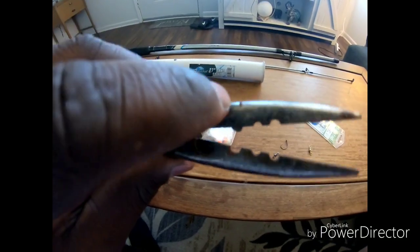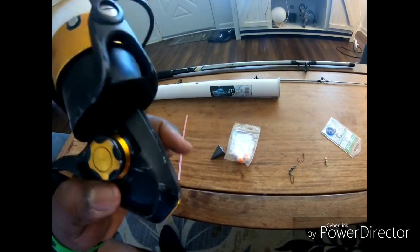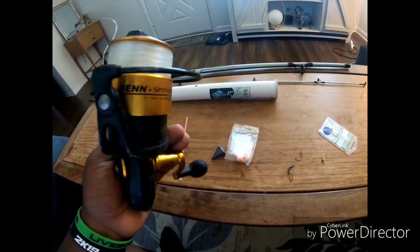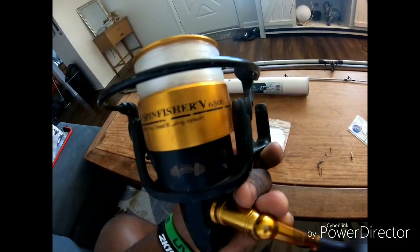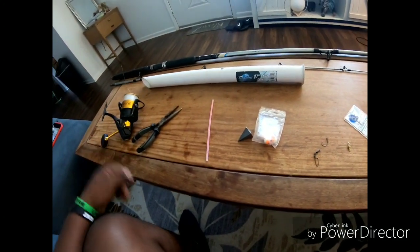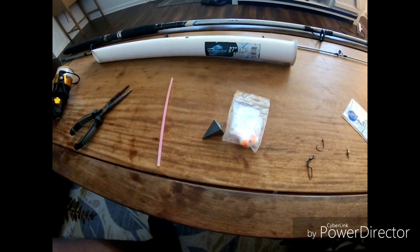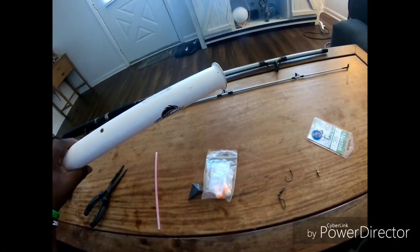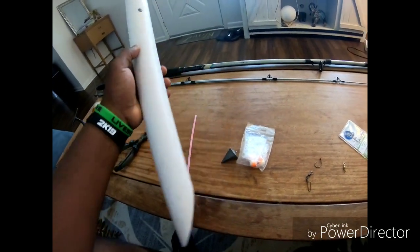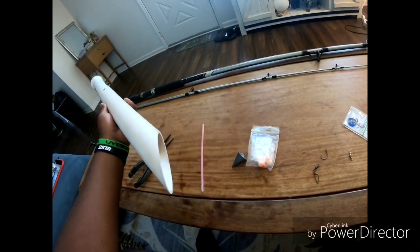You want to have at least a 4,000 or upsize reel. This is a 6500. I also use my Penn Battle 4,000 and 5,000, and I got a Penn Fierce 8,000. You want a 10-foot surf rod. You always need to have a rod holder — this is a PVC rod holder. I prefer it a little bit longer, but this works just fine.